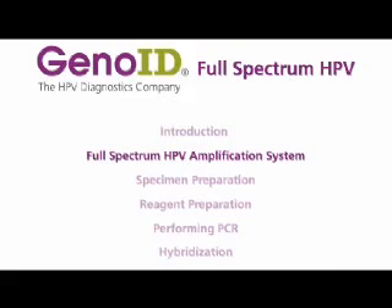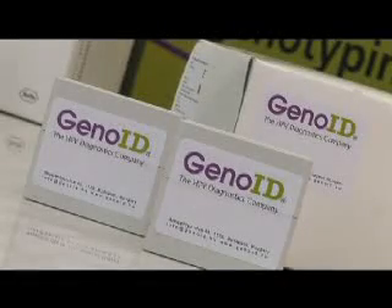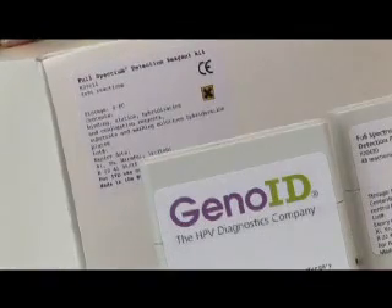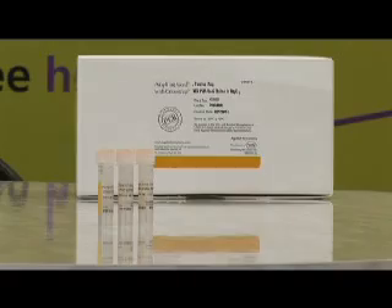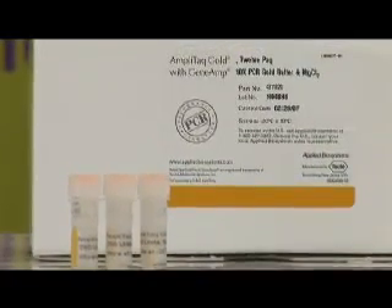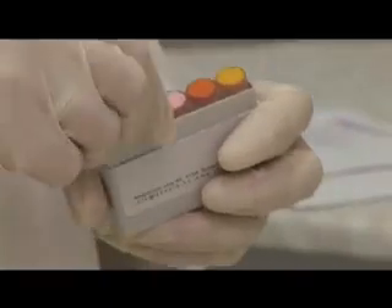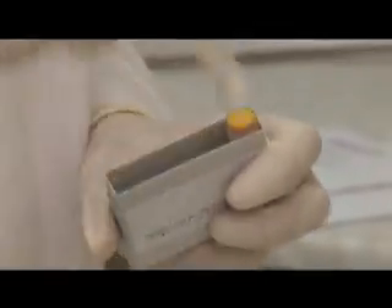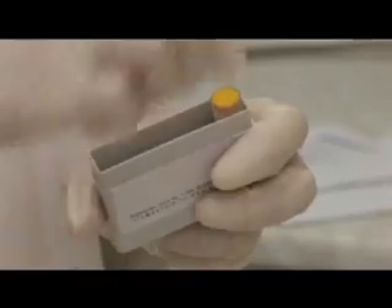The Full Spectrum HPV Amplification System is sufficient for the simultaneous examination of 44 samples in two controls — a positive and a negative control respectively. The Full Spectrum HPV Amplification Kit contains a master mix, controlled DNA for HPV low risk and high risk, and internal controlled DNA.